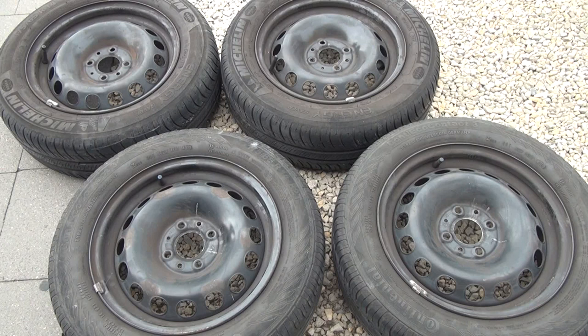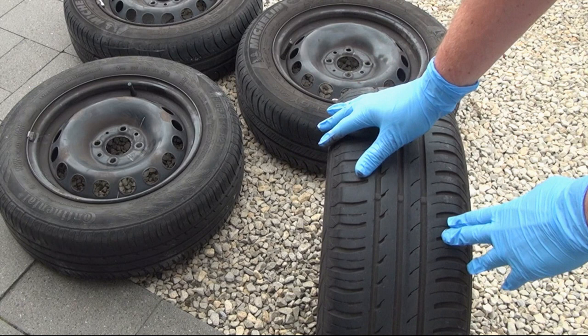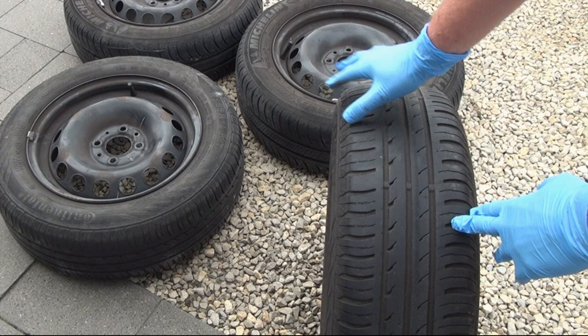I bought these used 14 inch wheels for 40 euros. My garage could sell me a new set for 190 euros — that's a saving of 150 euros. But these are summer tires and they are totally worn out. You can see for yourself because there is a wear indicator on each tire, and as you can see the indicator has been reached.